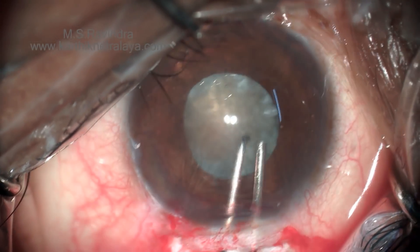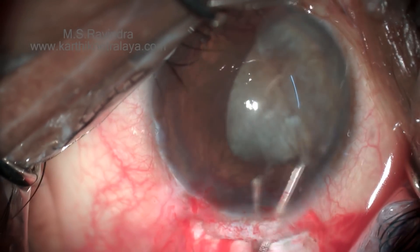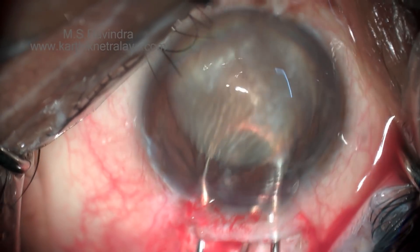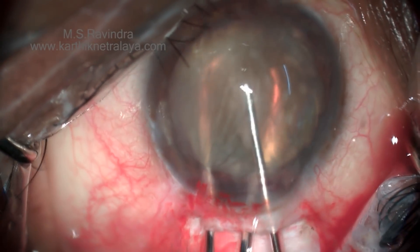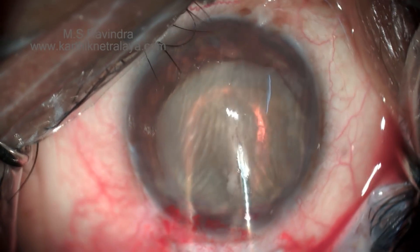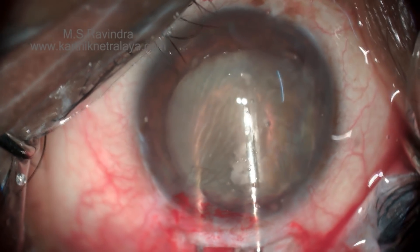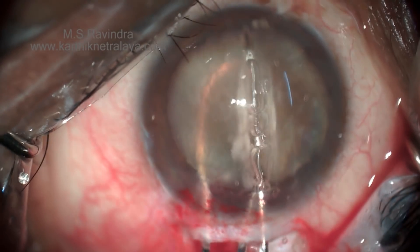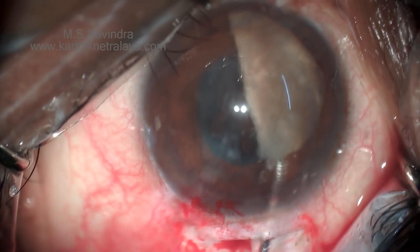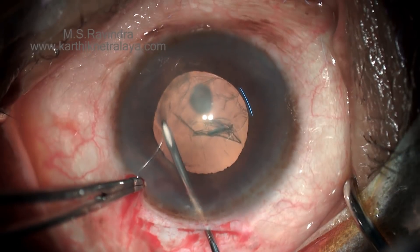Rotate the nucleus and ensure that the complete nucleus is in the anterior chamber, then bisect the nucleus. The cystitome, mounted on a 2 ml visco syringe with continuous injection, is used to bisect this very hard nucleus — it needs many attempts to score and cut it into two halves. Always ensure that the two hemi-nuclear pieces are totally separated before removing the first one; otherwise the second piece will start moving and damage the capsule.